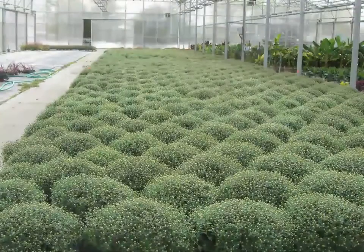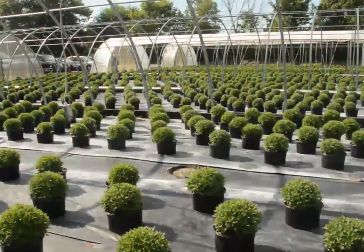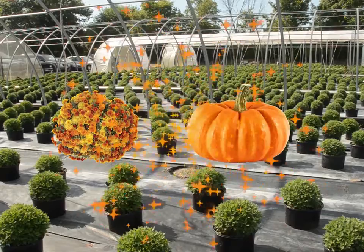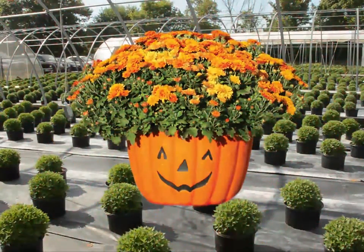Now you're probably wondering what a mumpkin is. You take a mum flower, and then you take a pumpkin, and add a little bit of imagination, and presto — a mumpkin!